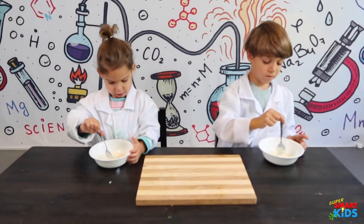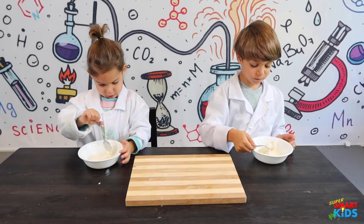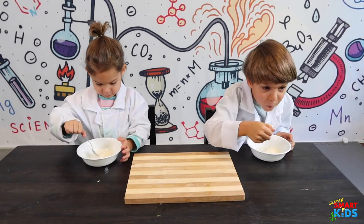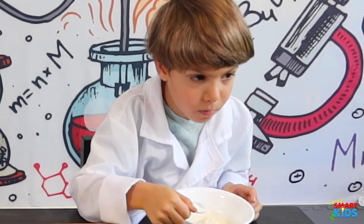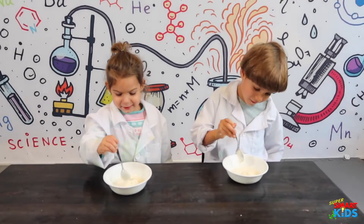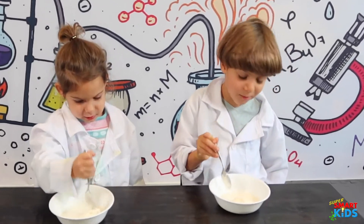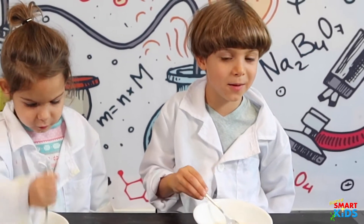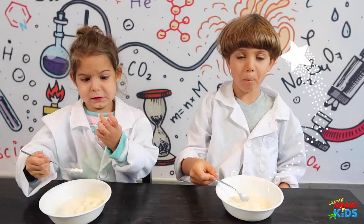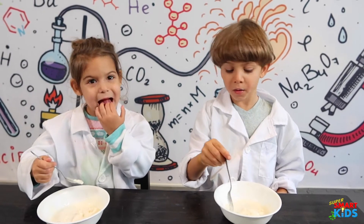Okay, your ice cream is ready — we waited until all the vapor is gone. Do you want to try it? And kids at home should always have mommy and daddy do this for them. How does it taste? That's the ice cream you guys made with dry ice!